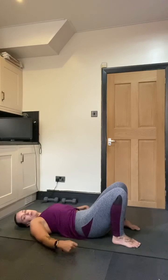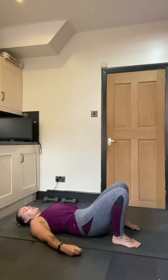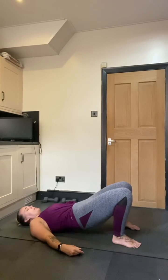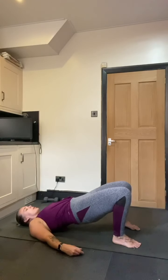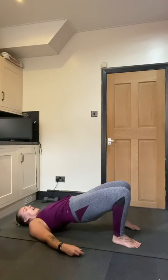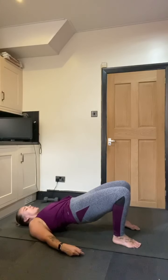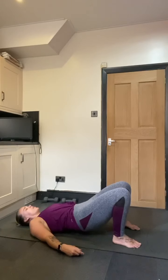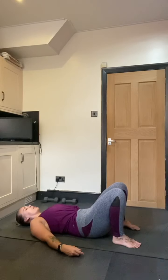We're going to tuck the tailbone under, and as we do this we slowly start to peel the back off the floor, just coming to a point where it's comfortable. We don't want to put any strain into the neck, head, or top of the shoulders. Take a breath at the top, then on the exhale start from the top of the spine and gently bring it all back down to the floor, visualizing each part of the spine.